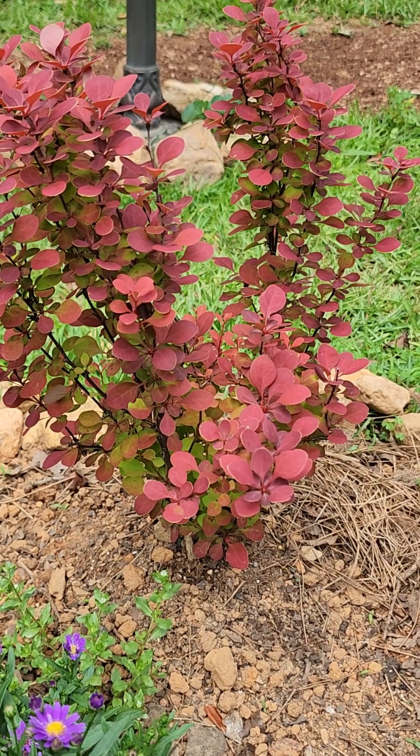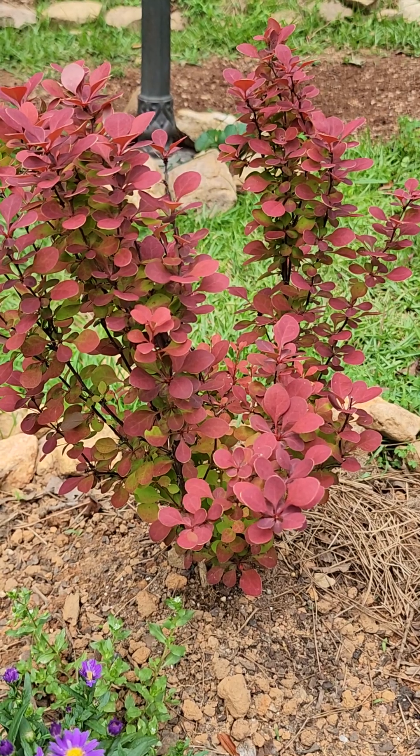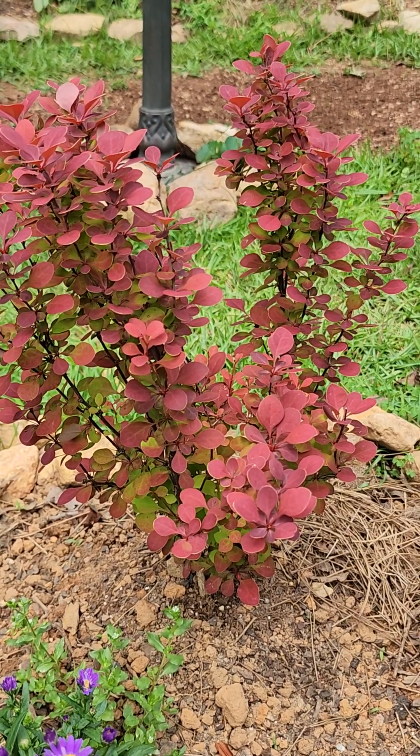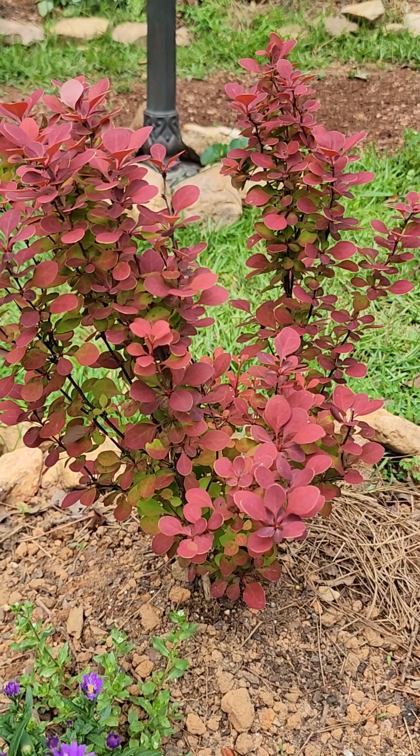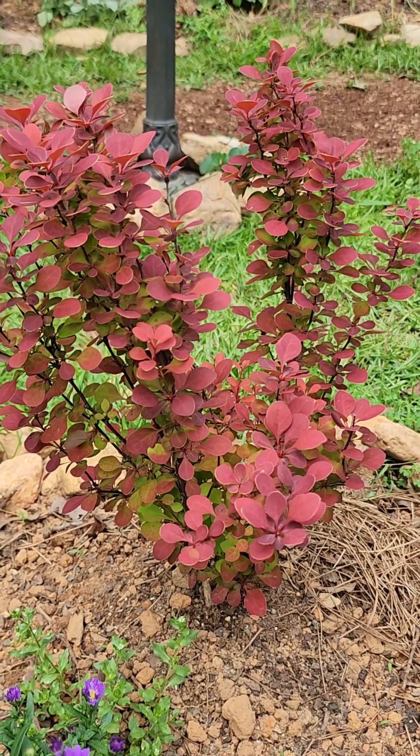Hi garden friends, this is Era and this is Gardening on Purpose. I garden in zone 7b in the southeastern United States. If you're new here, welcome, and if you're a subscriber, welcome back. Today I want to do a plant spotlight on my barberry.